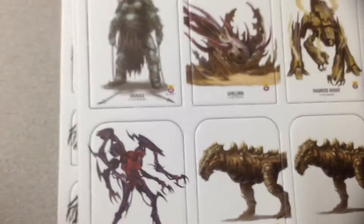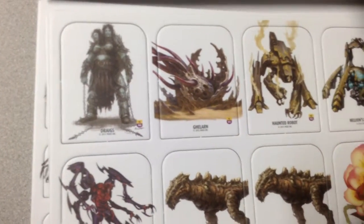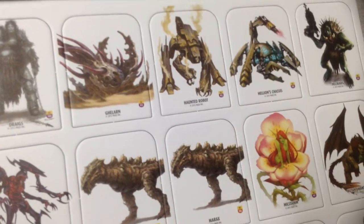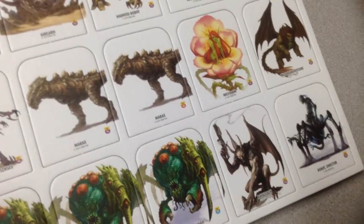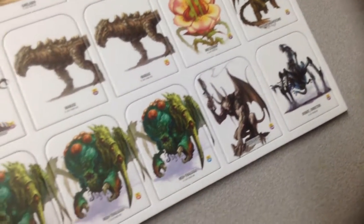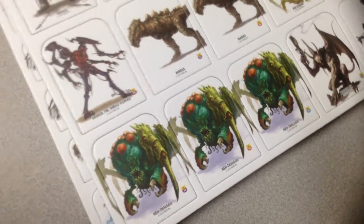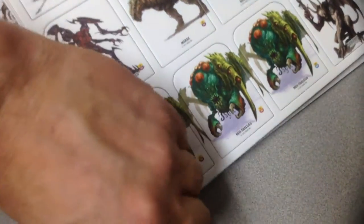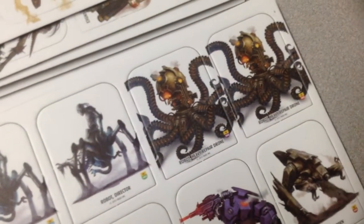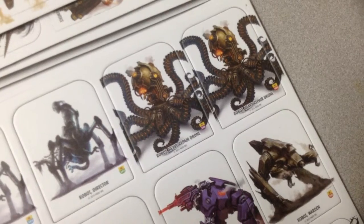Now we're into mediums. There's a haunted robot — that's pretty cool — and a scorpion-looking one. I recognize some of these from some of their miniature booster packs that they were selling. And look at that robot octopus — it's a repair drone.